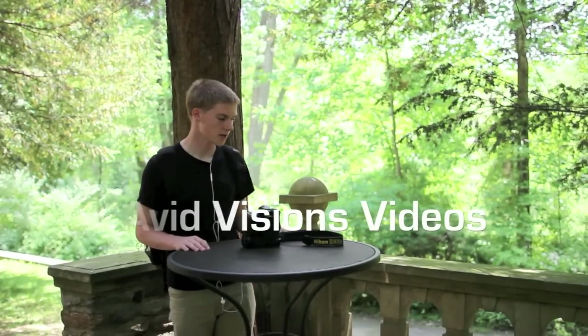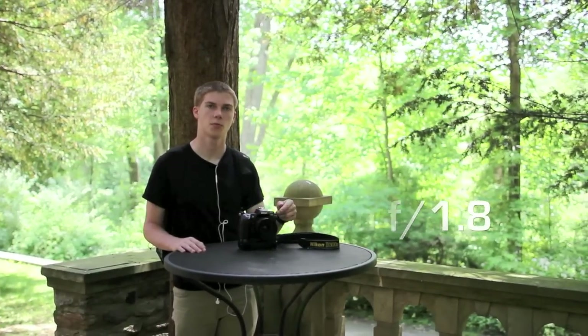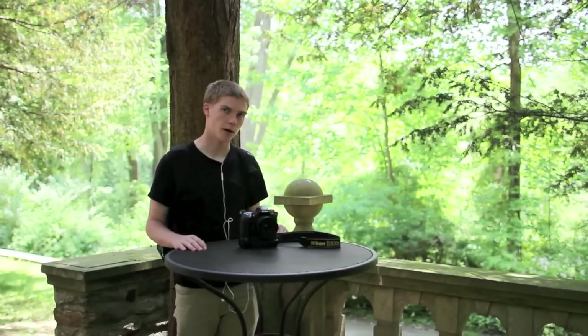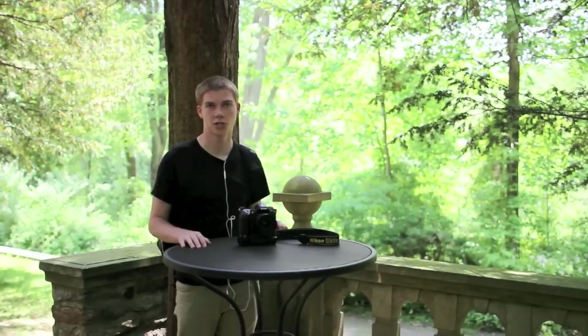Hi, this is Connor for Avivisions, and today I'm going to be reviewing Nikon's 35mm f1.8. If you'd like to see an unboxing of this lens and the preliminary review, I also have that earlier on our channel.